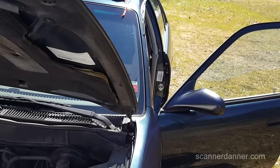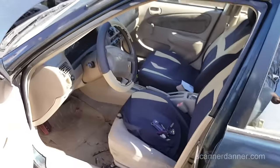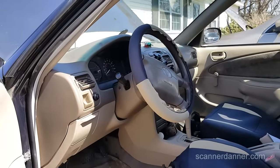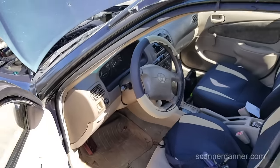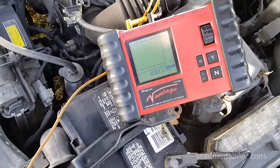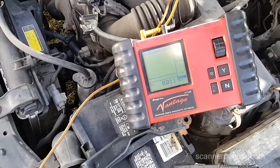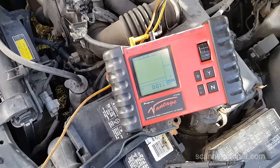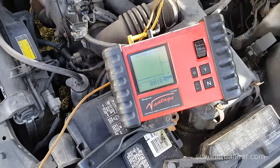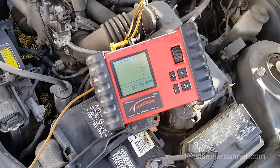Unplugging the remote start only dropped us 6 milliamps. And I'm actually kind of a dumbass because I have the door open — when you have the door open, the interior lights will turn on. My interior light is not lit, but I need to shut the door to do this properly. With the door shut, we have 11 milliamps. So the draw I thought we had was just me leaving the door open.